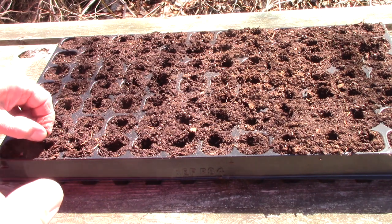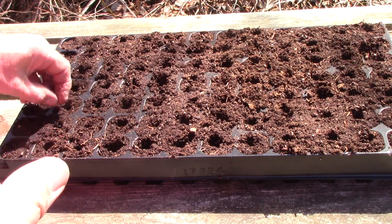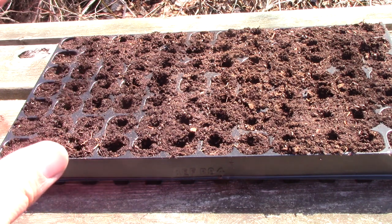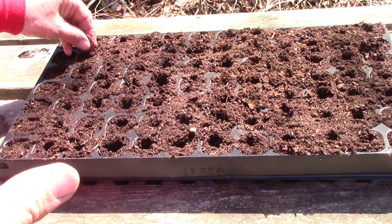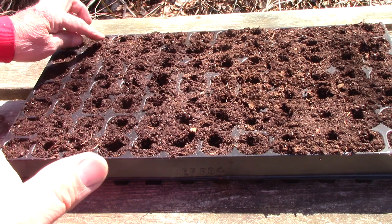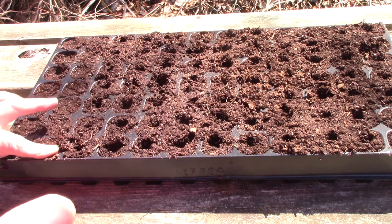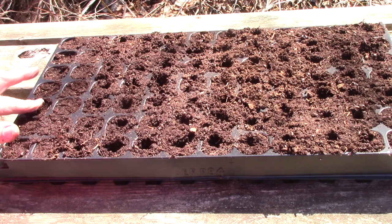I only try to put one seed in each because what you're planting when you plant a beet seed is not just a single seed. Except for some of the hybrids that have had the old traits bred out of them, it's actually a little packet of several seeds. So you may only get one germinating, or you may get several from the one seed.